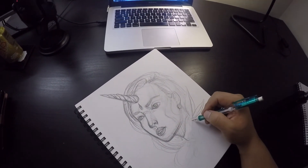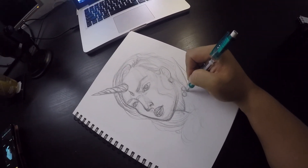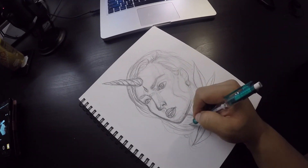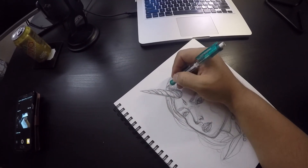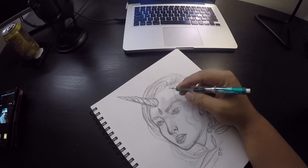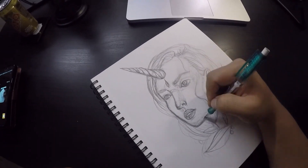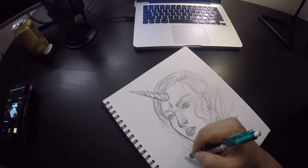Any idea that pops into my head I kind of just go with the flow. This whole process for this video is time-lapse of course, so it's cut to like five minutes, but the whole process maybe took me about 30 to 40 minutes tops. Anytime you ask a tattoo artist for a sketch, just keep in mind that they are going to have to take their time and put some effort behind that. Some artists charge a deposit or something like that.